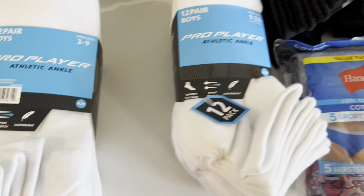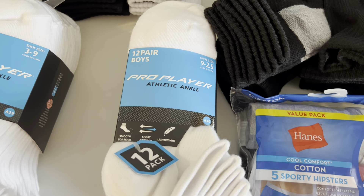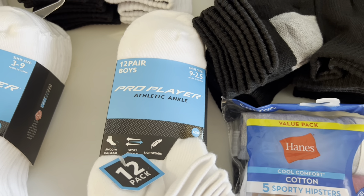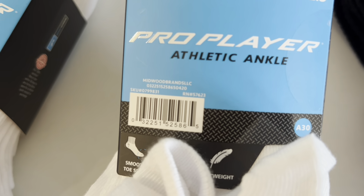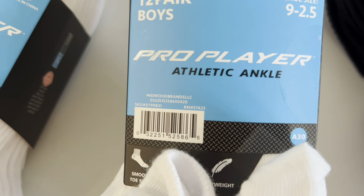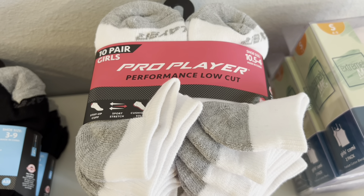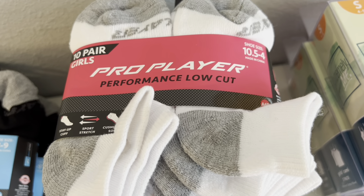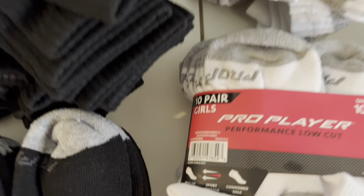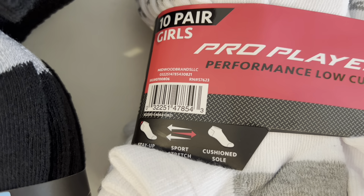Here is another 12 pair of the boys Athletic Ankle, but this size is your 9 to 2.5. And here is your UPC on this one. And then I was also able to grab the Girls Pro Player Performance Low Cut. The shoe size is going to be 10.5 to 4. And here is your UPC on this one.